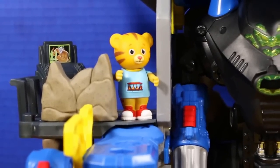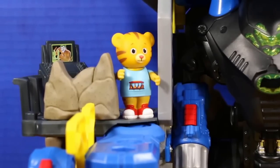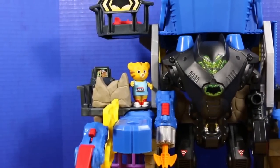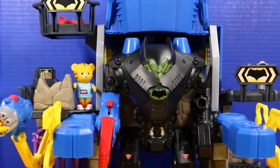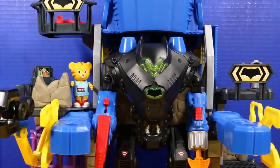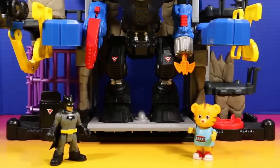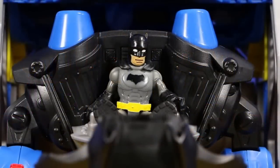The best part about the claw is that the claw and the arms on the Bat-Bot are interchangeable. Let me show you what I mean. Alright, Batman, I think you're ready for the demo. Sounds good. Thanks, Daniel. Alright, I'm in. I'm closing the hatch.